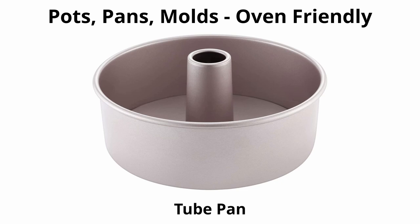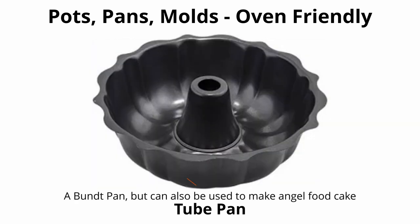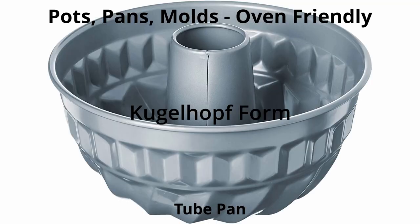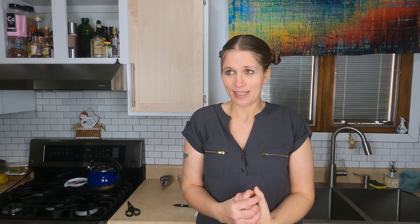A tube pan is a deep, round pan with a tube in the center to create a specific effect. Some are similar to springform pans with removable sides or loose bottoms like tart pans, and are usually used for chiffon and angel food cakes. A kugelhopf form is a special fluted-design tube pan used for preparing sweet raised cakes flavored with dried fruits and nuts — likely the pan used for making everyone's favorite fruitcake!